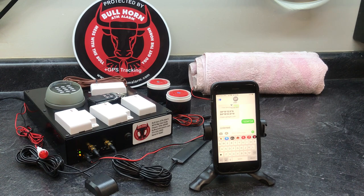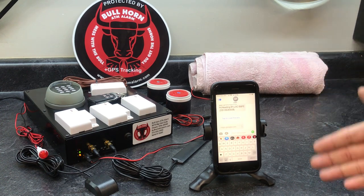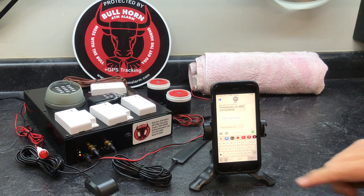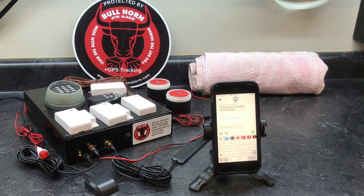That's the introduction to the app: add the alarm's phone number to your contacts first, then add it to the app. You can get it on Google Play or the App Store. If you have any questions, please give us a call at area code 513-533-4002. This is Dax with Bullhorn ATM Alarm — thanks!